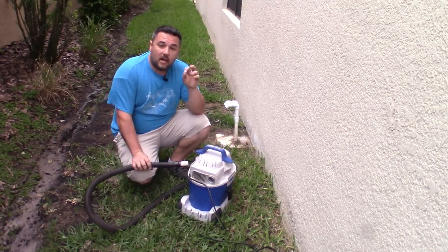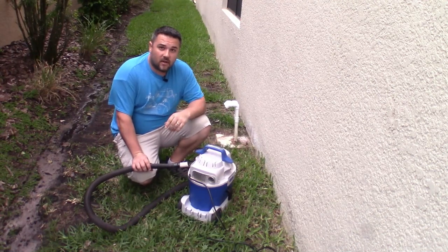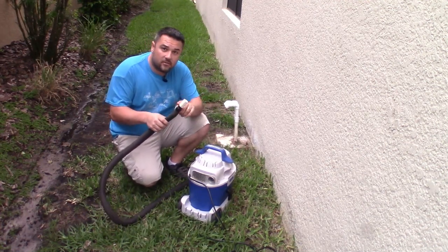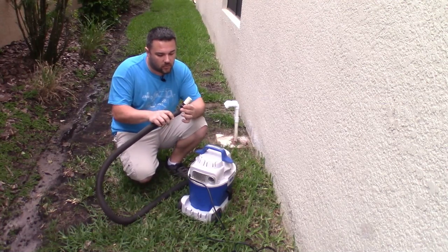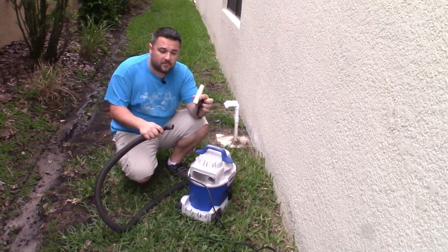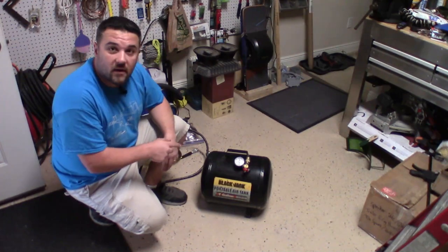Now we're going to move on to option two for cleaning out your air handler drain lines, and that's using compressed air. I need the PVC adapter that I made for outside — we're actually going to use this inside up at the air handler. So I just need to untape this and bring it with me before I put the vacuum away.